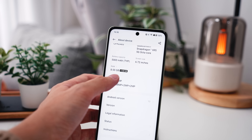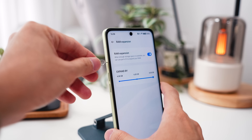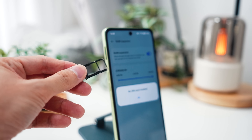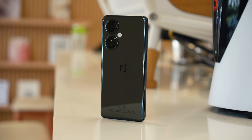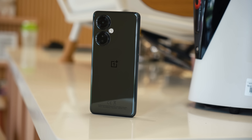It also comes with up to 8GB of RAM which you can expand by an additional 8GB. Storage-wise it goes all the way up to 256GB and it does support microSD, which you can expand all the way up to 1TB. So you don't have to worry too much about memory — you can always expand it as much as you need.